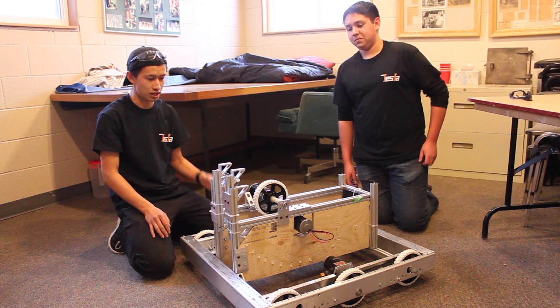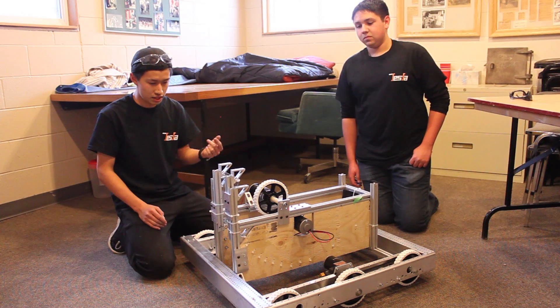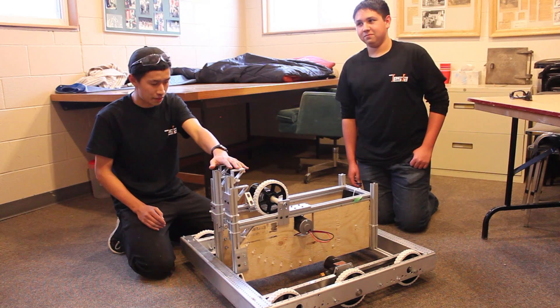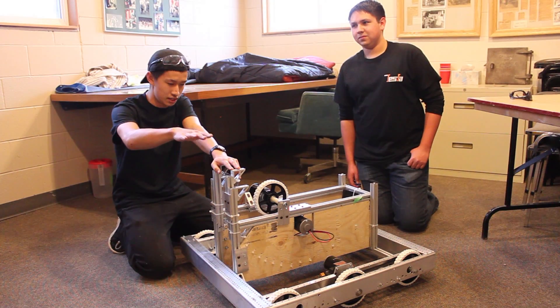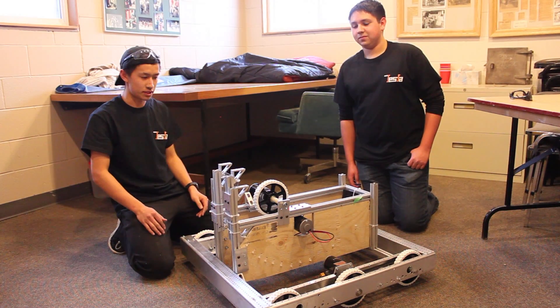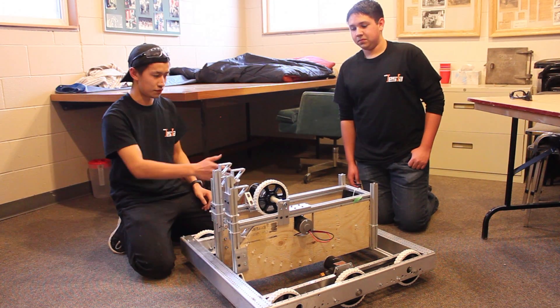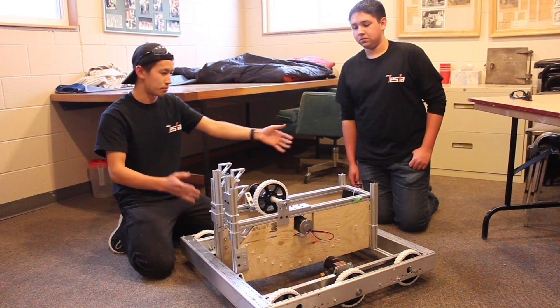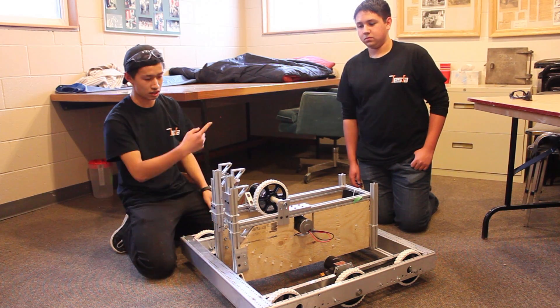One of the main issues with that is because it has a very straight trajectory, it's pretty easy to defend — if you have a three-foot robot standing right in front of you, you pretty much can't fire. Whereas in this case, because the launch mechanism is so far back, it's pretty much impossible to block, because even as a human you couldn't stand there since the arc angle is so high.